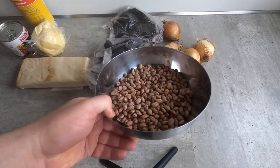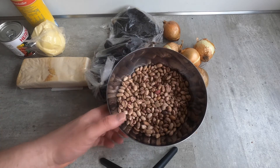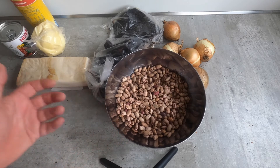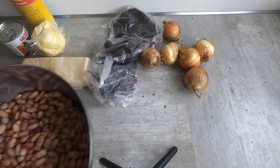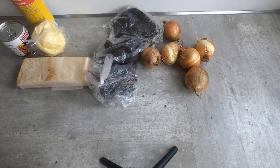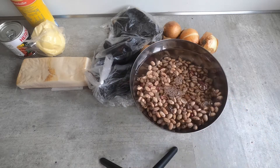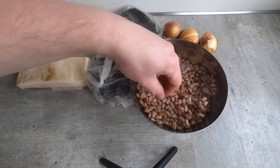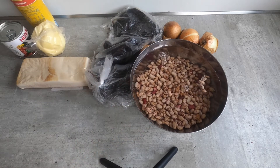The first step is to soak the beans. I've taken these beans, put them in this bowl, and I'm going to fill it pretty full of water and let these sit for about a day. We want the beans to really soak up the water, because that's very important in the next stage. So we'll come back tomorrow once these are soaked.